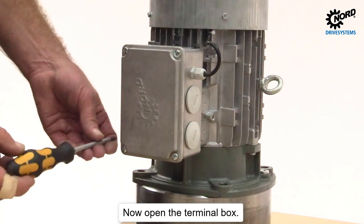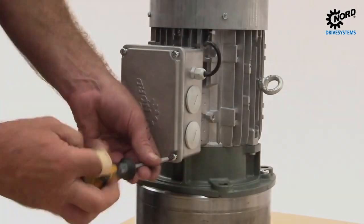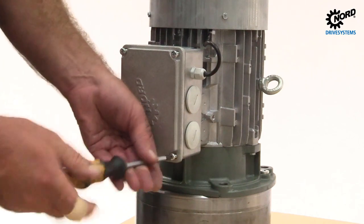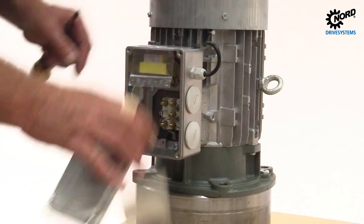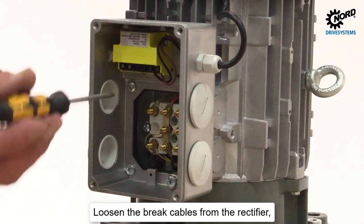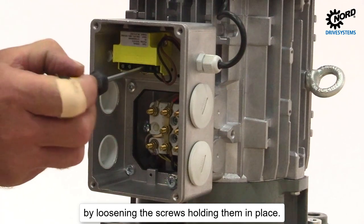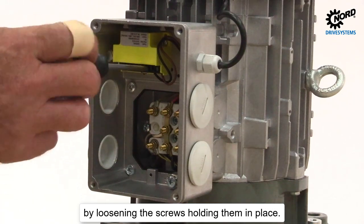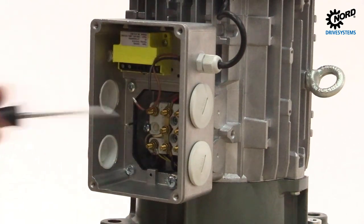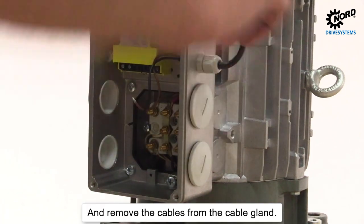Now open the terminal box. Loosen the brake cables from the rectifier by loosening the screws holding them in place. Remove the cables from the cable gland.